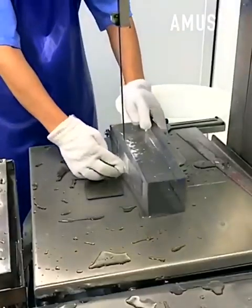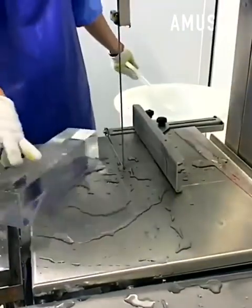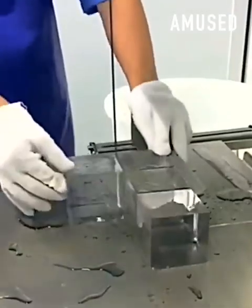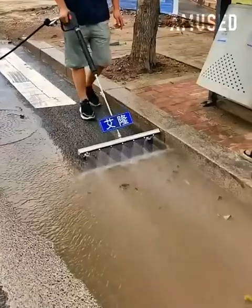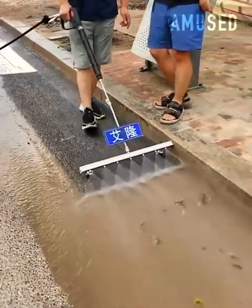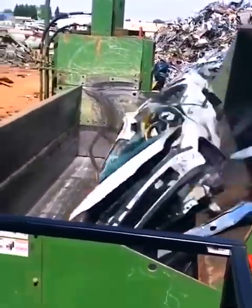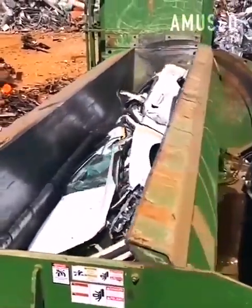Identical pieces of ice blocks are cut to size quickly by the use of a vertical table saw blade. A mechanical arm scoops up a wrecked car and drops it into a car compactor that turns it into a cube of scrap metal.